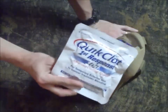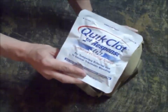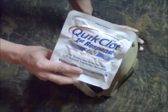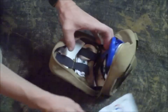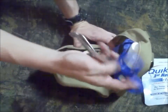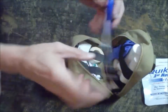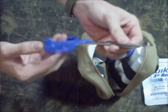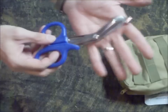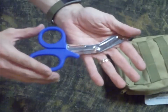First thing we're going to go through is QuikClot, and this is for emergencies only — for life-threatening bleeding that I can't get control of any other way. I also have a nice pair of EMS scissors. These are able to cut clothing and they're also able to cut pennies in half, which is a really cool trick. You never know when you might need a good pair of scissors if you don't have your pocket knife handy, so I always keep a pair of scissors with me.